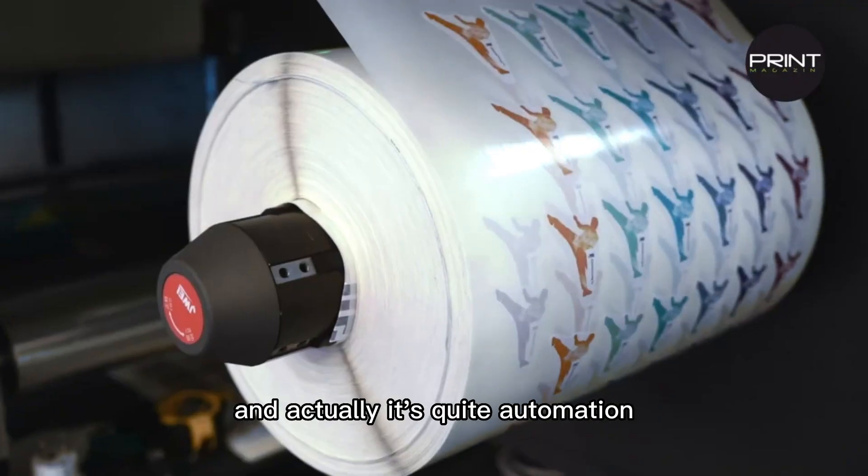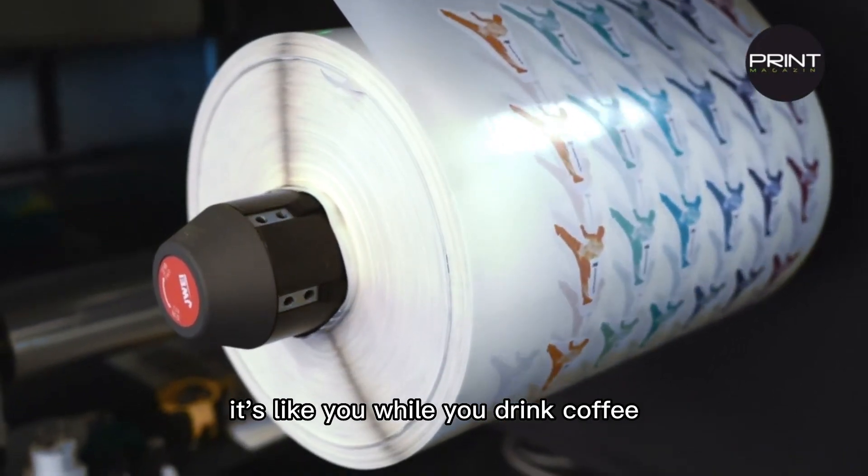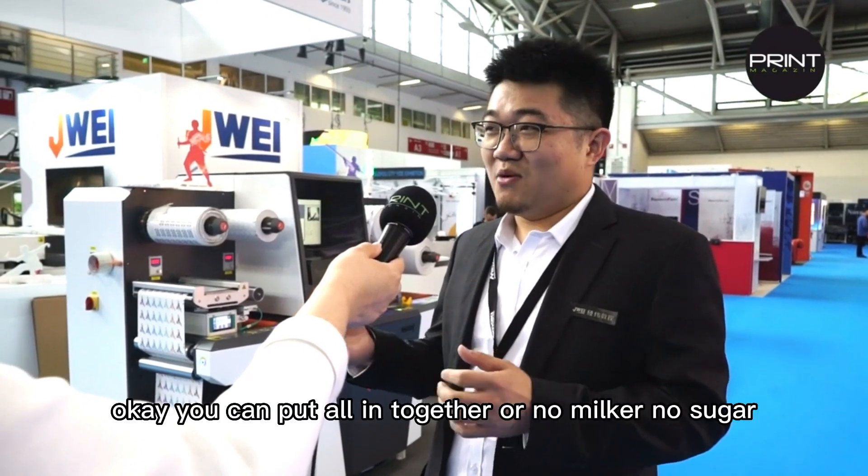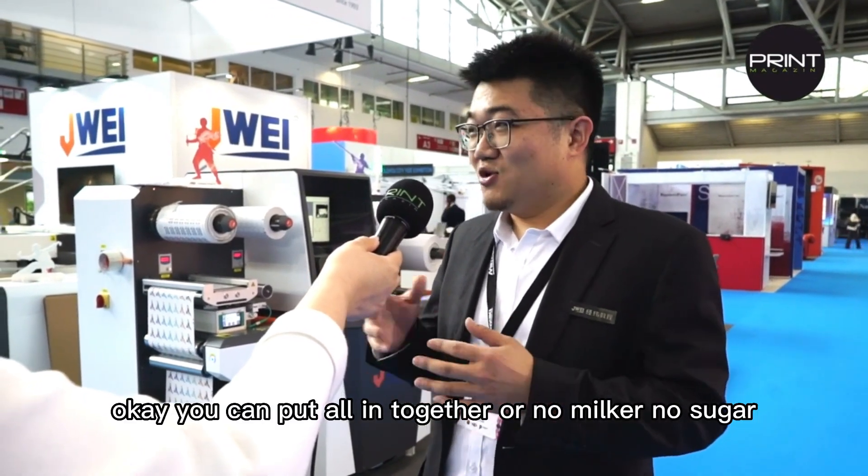It's quite automation. It's like when you drink coffee — if you want sugar or milk, it will decide. You can put it all in together, or no milk, no sugar. So this is the table.